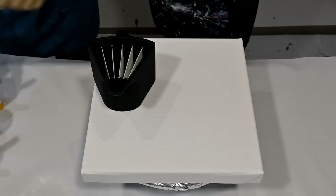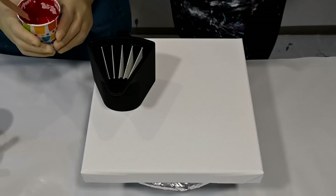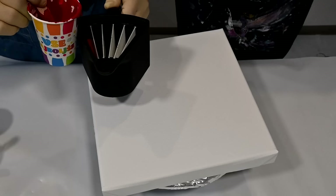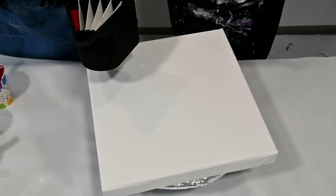I'll talk about the colors as we go. The first one is Amsterdam Expert Series Carmine Red. Next one is Lucas Indian Yellow — it doesn't matter Amadei, it's okay.